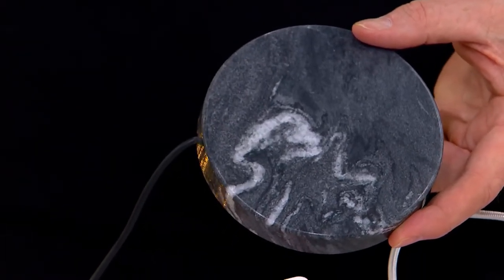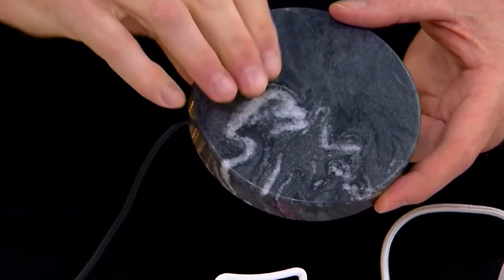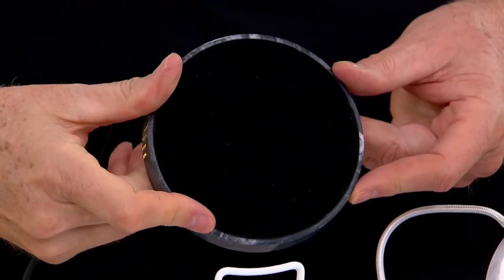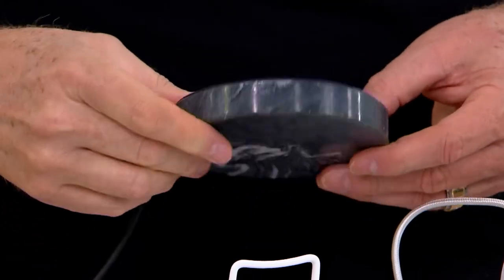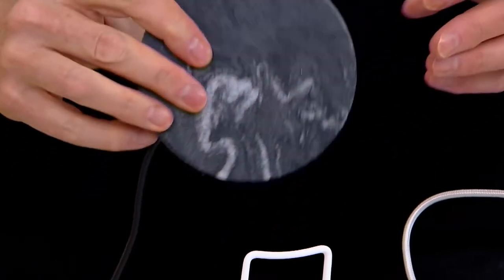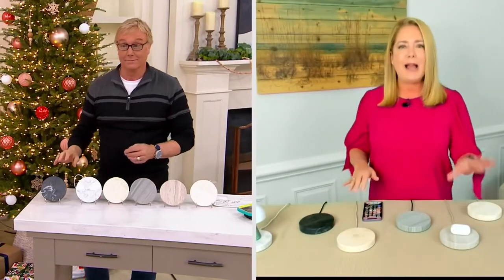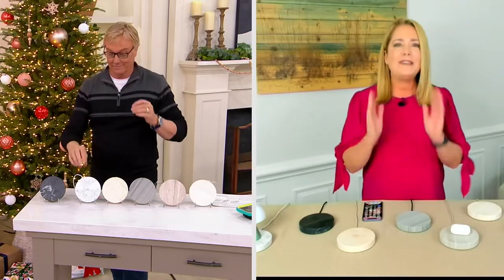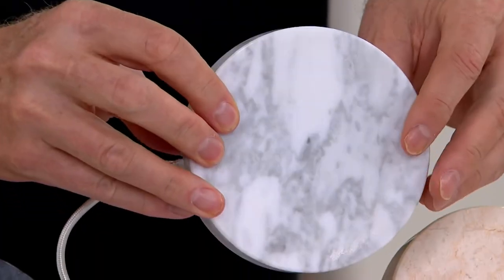Feel it — it's an inch thick, it's substantial. On the back it's got felt that will protect any surface. And then the braided cord is super durable, it's not going to fray. You get the wall block. It's gorgeous. I have the cream on my bedside table, I have the black in my living room. And what's even better is fast charging — it's that 10-watt fast charging.